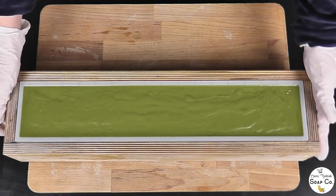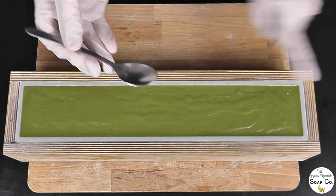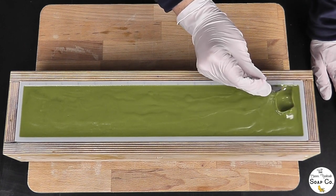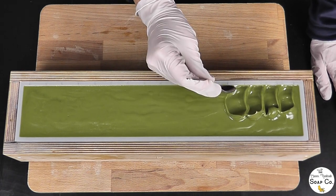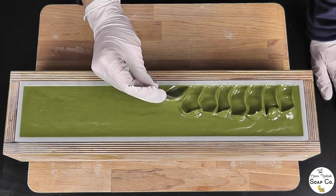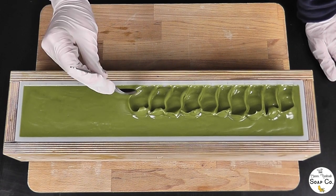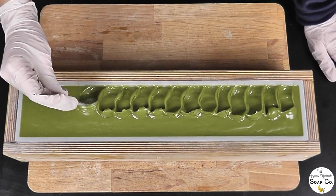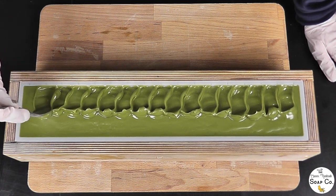Now we have filled this up, we will give it the shake and the tap down. Then we will decorate the top with some pretty botanicals that I have got to one side ready and waiting. So we are back and our soap is now looking nice and firm and we are going to texture the top. We are going to be using the spoon to texture half the soap lengthways with the back-of-the-spoon swirl technique — just pulling up and stopping slightly past the middle, all the way down the soap, creating some nice peaks in the middle.